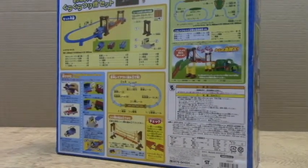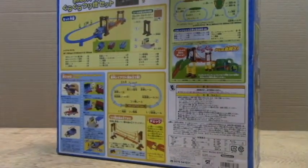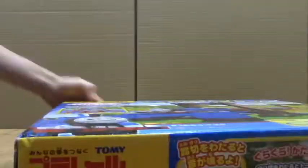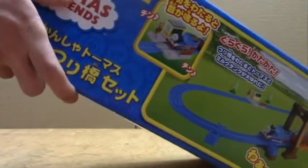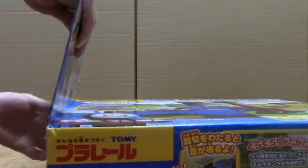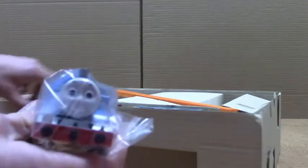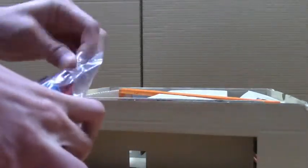I'll just slip it on — there we go. Can you guys see it okay? It's very nice, and it even shows you how to put it together on the box, which is also kind of nice. Now I'm going to open the box up and we'll see what it's like inside. Now that I've got it open, I'm going to be taking it out. Here's Thomas — let's get Thomas out of his package.